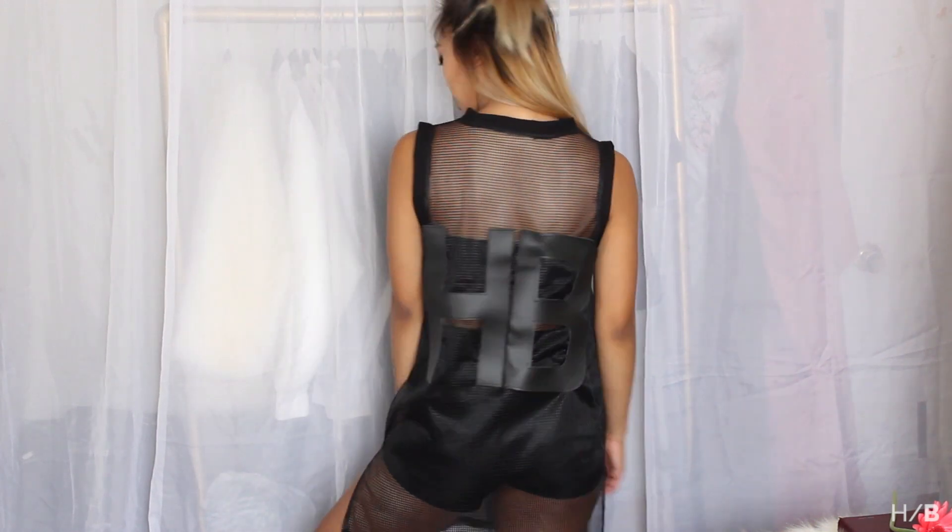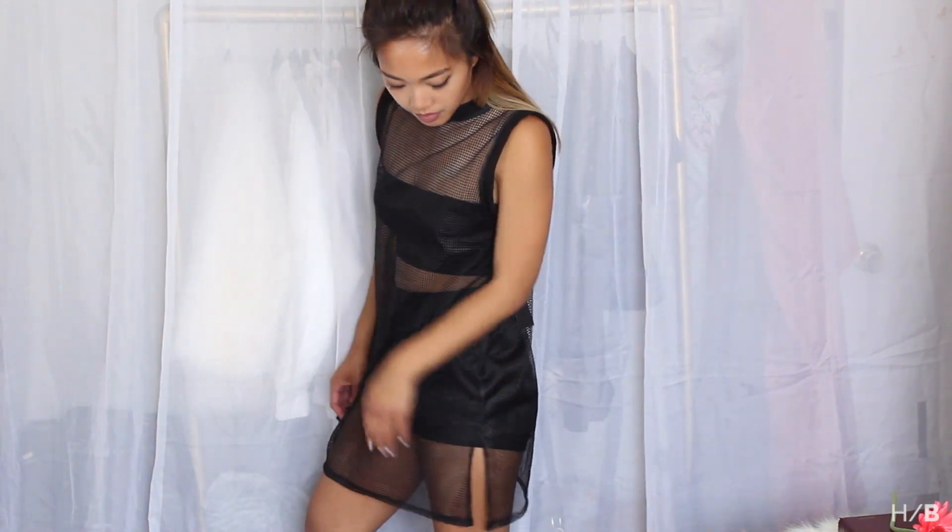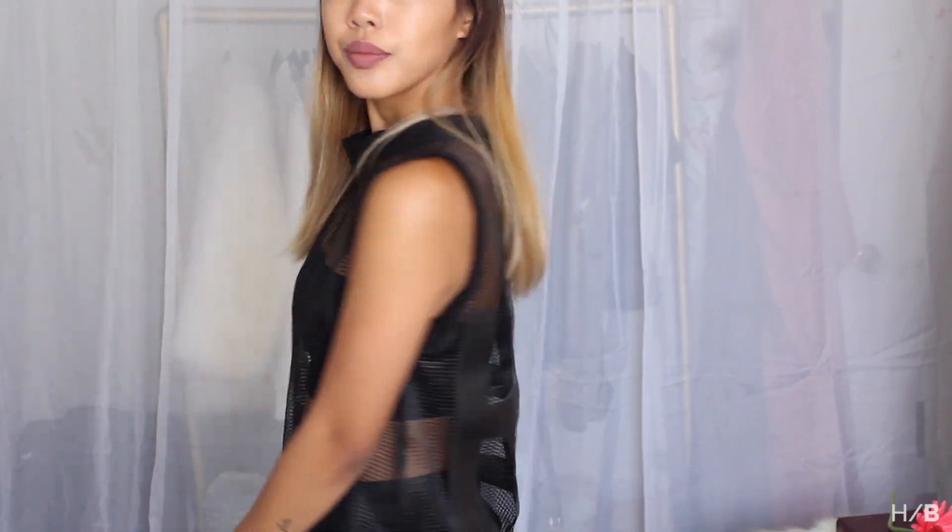Here is the finished jersey. I think for the next time I make this jersey, I'm going to pick a thicker, sturdier black material so that it doesn't flip up at the armholes.